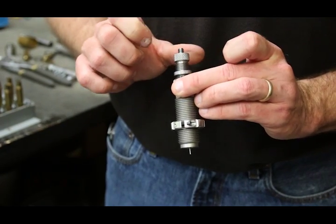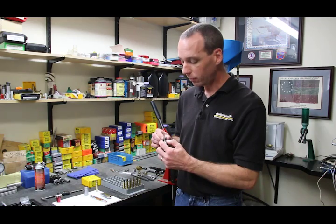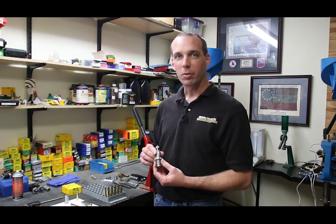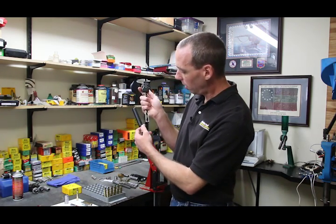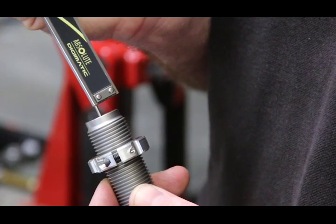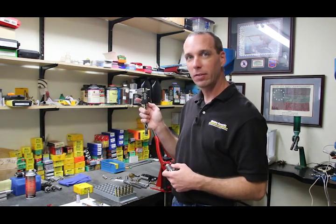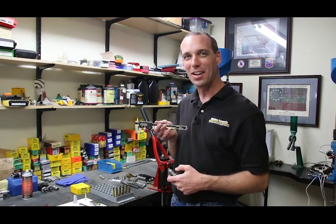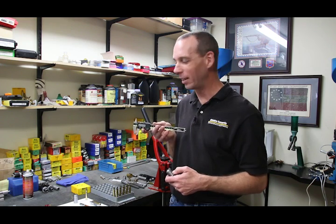I'm going to thread this down until it stops, back it up just a little bit, and then tighten the lock nut. I'm going to take a measurement — I'll grab my calipers and simply measure how far the pin extends below the bottom of the die. This is not a real critical measurement; as long as we're in the neighborhood, that'll be plenty suitable. I'm going to set my calipers on the end of the stem and use the bottom of the calipers to measure the distance to the bottom of the die. As you can see, I've got about 158 thousandths of an inch — that works out great, so we're good to go on the decap assembly adjustment.